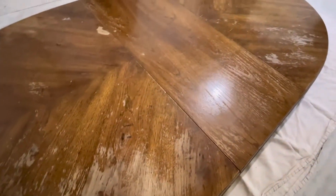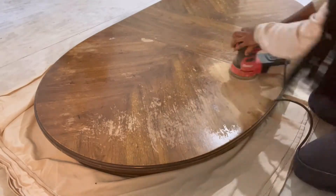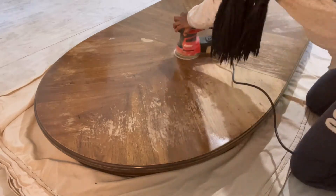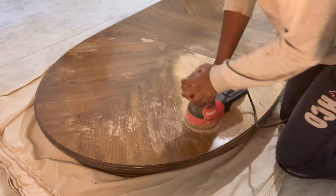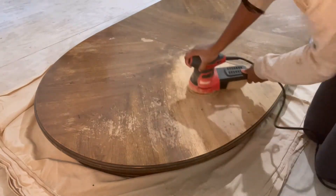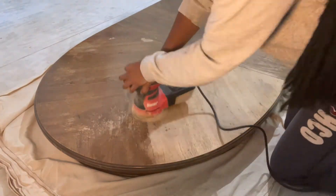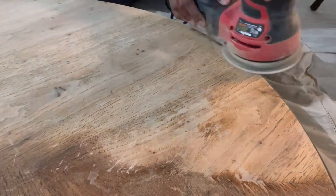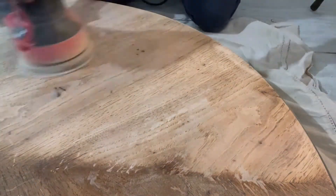The original finish on this table is literally gone — there is none at all. As you can see, I'm sanding it with ease. There was no problem getting down to the stain they had on here, and that worked out in my benefit because I didn't have to use any citrus stripper to get the finish off. It came off pretty good with 80-grit sandpaper — I believe that's what I used. As you can see it's coming off fairly easily, which was nice because this was a pretty long process.